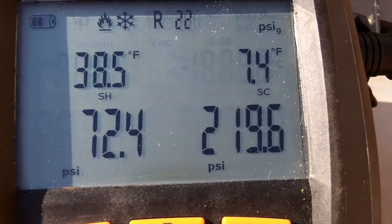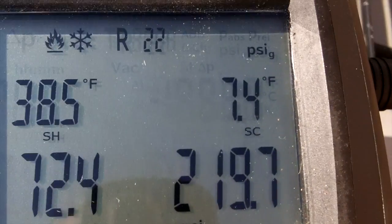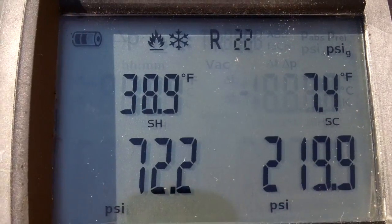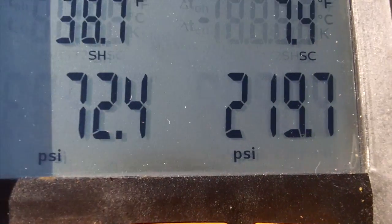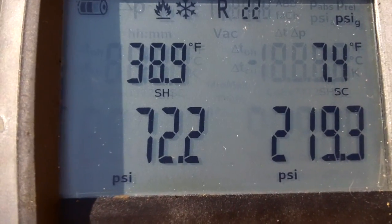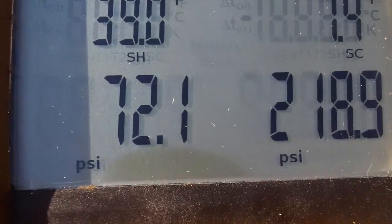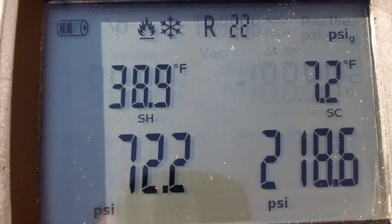It looks like we might have a TXV malfunction, or it might just be a little low on refrigerant. Subcooling is in the neighborhood but the superheat is way too high. I'm going to add a little R22 to bring the superheat down, get the subcooling closer to 10, and try to drop the superheat down to the low 20s or high teens.